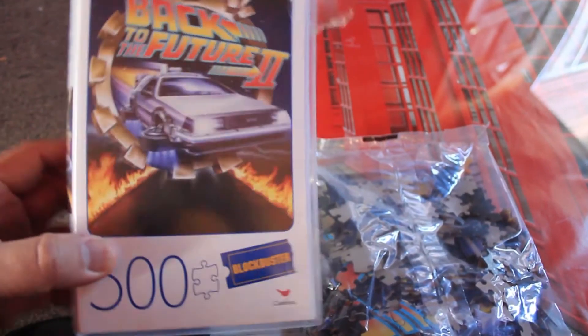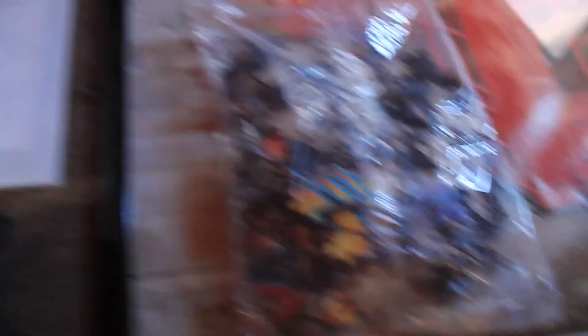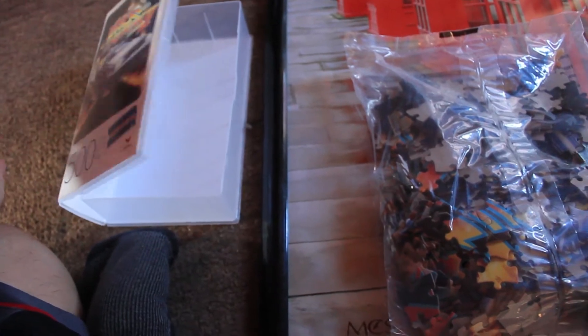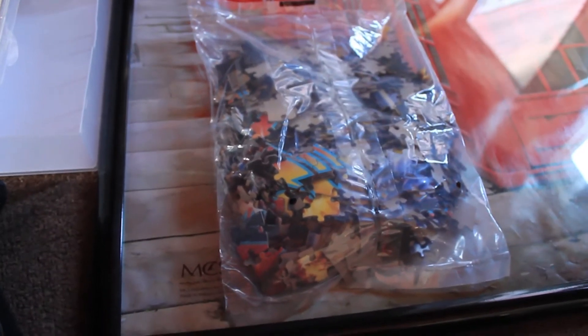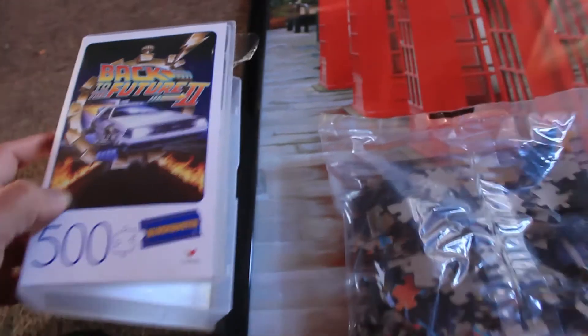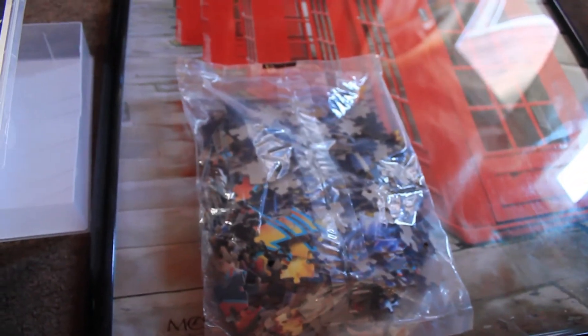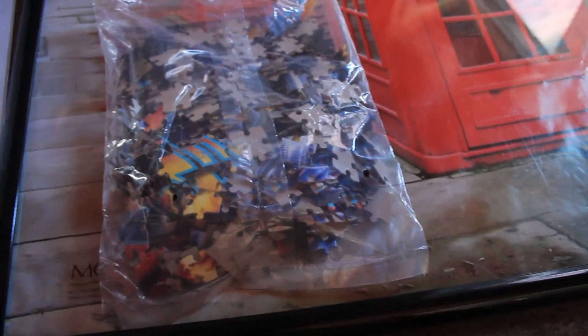This was definitely a rare find. Maybe I might not even put it together — I just might leave it in the box, and if there ever was another one I'd buy that one and put it together instead. Anyway, click on that notification bell button to keep up with the videos. I like to spread out my videos every so often just to keep this channel rolling, so subscribe.